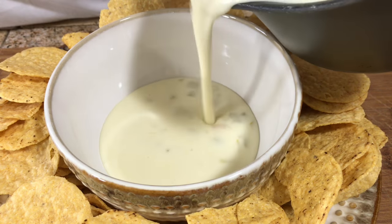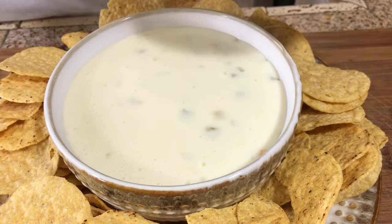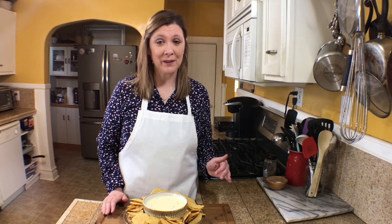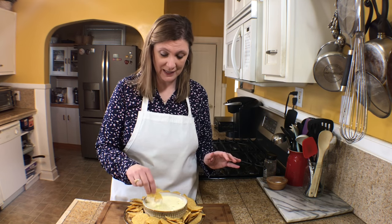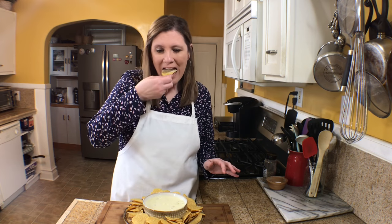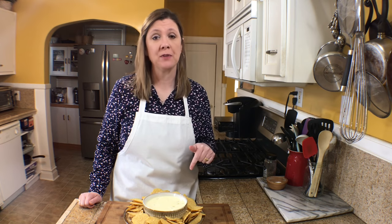Look at that cheese — it is just velvety and delicious! This is the queso blanco. I've been so excited to share this because so many people love cheese dip, and this dip is just amazing. It goes with a lot of other dishes but is also great by itself. I'm going to take a bite — so good!